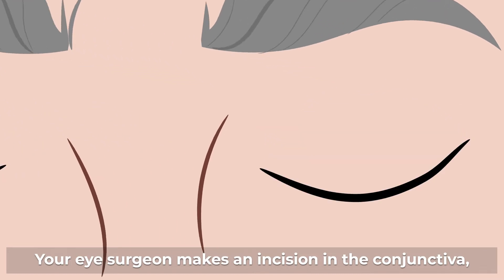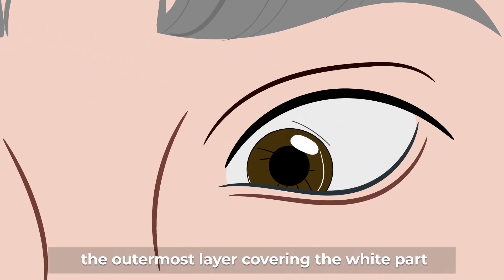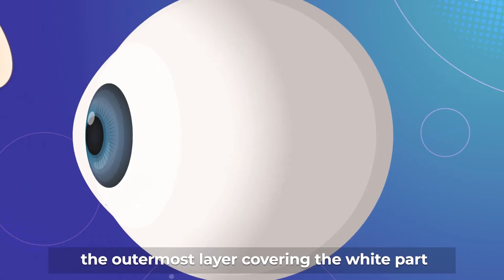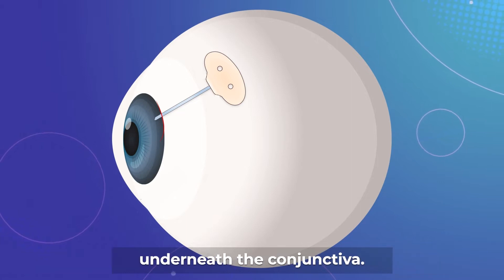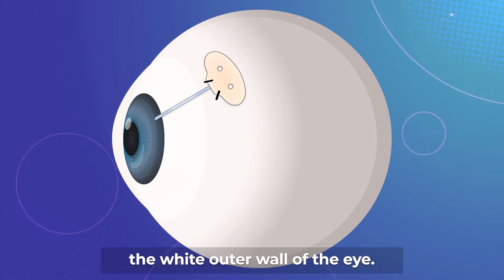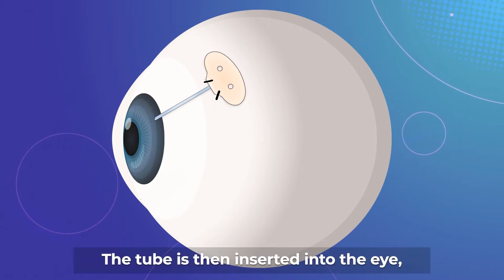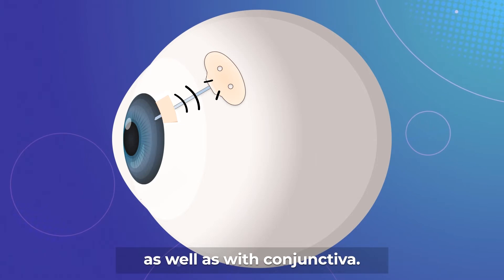Your eye surgeon makes an incision in the conjunctiva, the outermost layer covering the white part of the eye. This allows the tube implant to be inserted underneath the conjunctiva. The plate is stitched to the sclera, the white outer wall of the eye. The tube is then inserted into the eye, stitched to the sclera and covered with a patch as well as with conjunctiva.